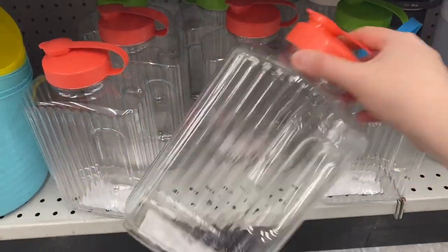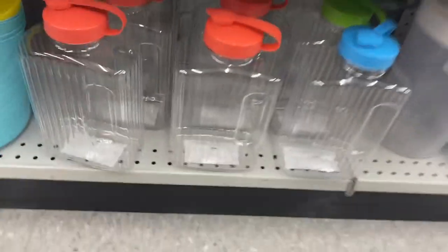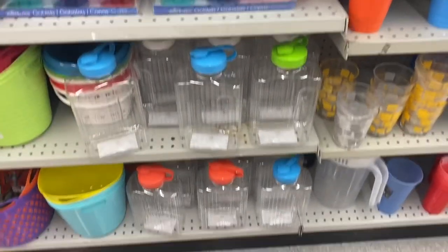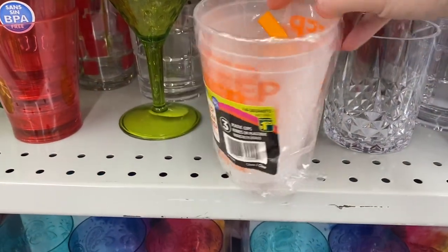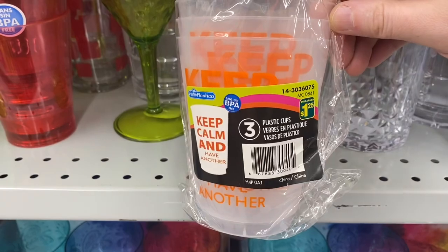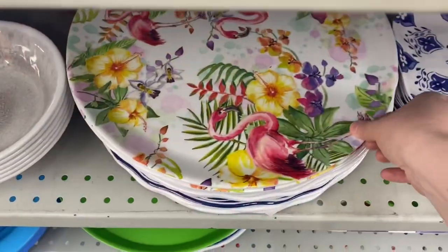And they had these canisters here, great for a picnic. $3.50. They came with the orange lid, green, blue, white. And they snap shut. And they had these glasses — 'Keep calm and have another' — $1.25 for a pack of three. Only saw that one with that saying, so maybe there's different sayings.